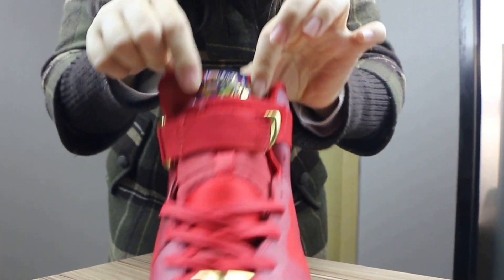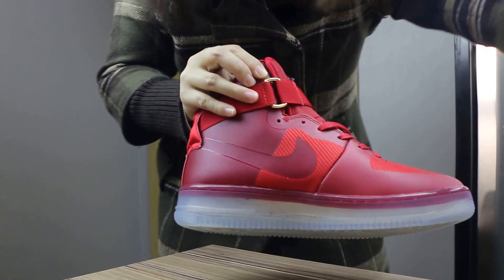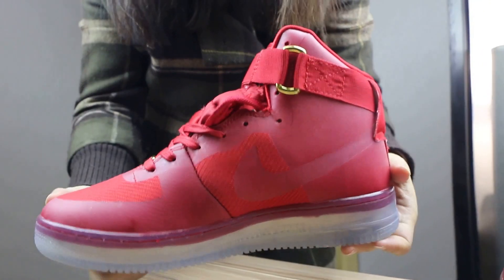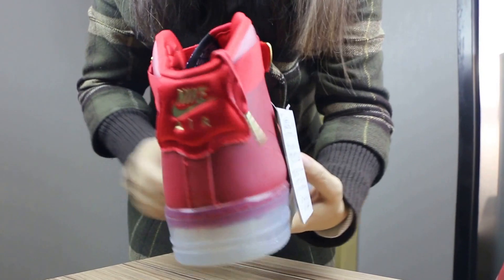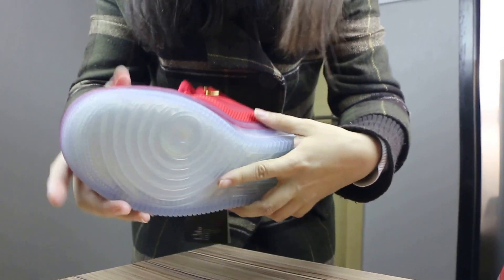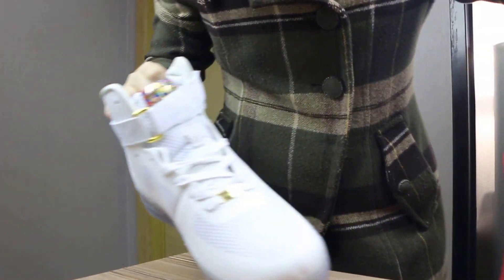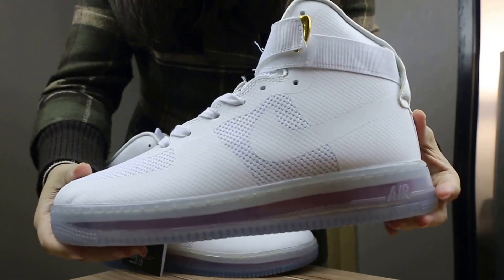Here is another colorway for you — you can check here. And the front, the bottom. So the last colorway for you is the white one — you can check here.